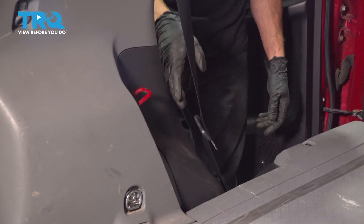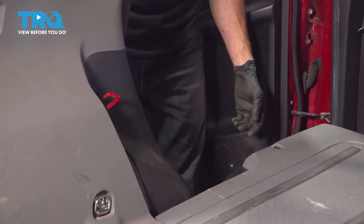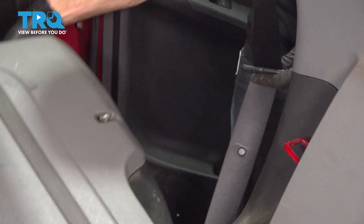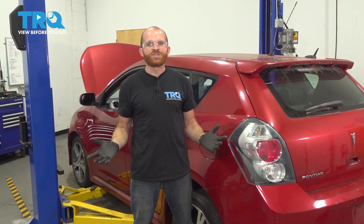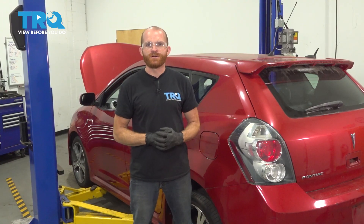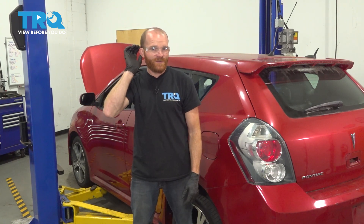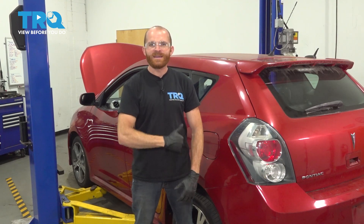Now it's time to put our seats back up. Make sure you grab onto that seat belt buckle and the belt itself, pull it aside, put your seat up, make sure that's completely secure, and reset the seat belt as needed. Do the same on the other side of the vehicle. We showed you how to do the rear shocks on your vehicle. At this point, go ahead and take it for a road test — listen for any funny noises and then get yourself safely down to your local alignment shop. Thanks for watching.